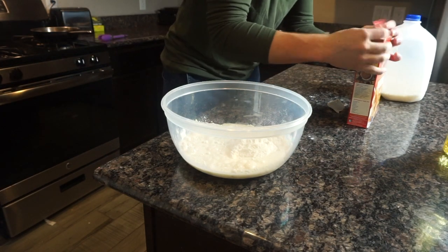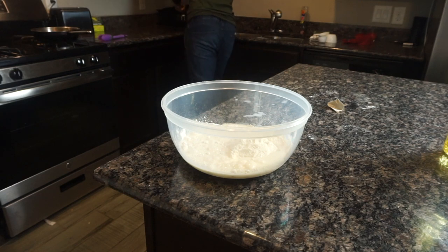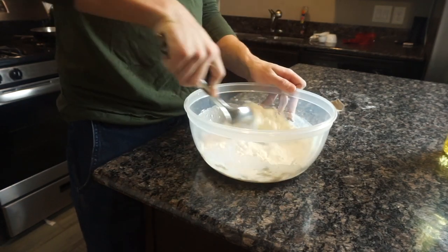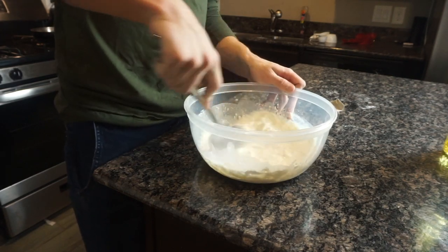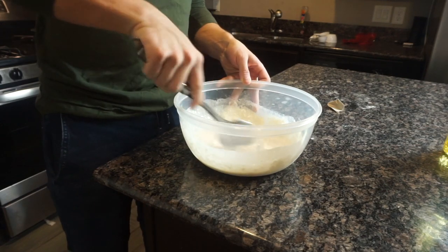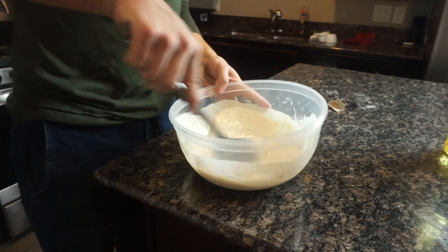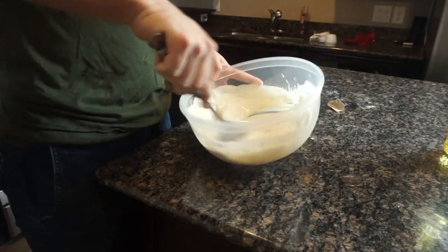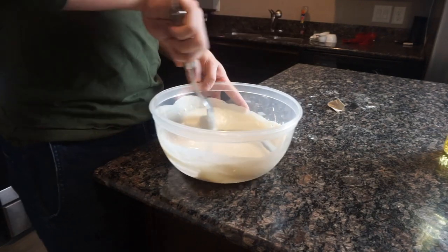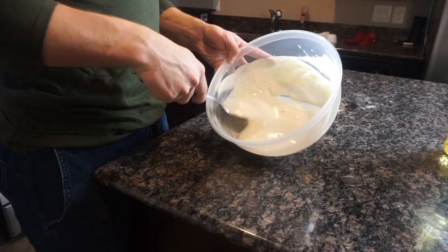Done with the milk and done with the pancake mix, so we're going to set that to the side and stir it up until it's not clumpy. The mix is almost done, just got to get the rest of these clumps out — stir it real good. Basically the next step is to heat the oil so the pancake mix can fry.